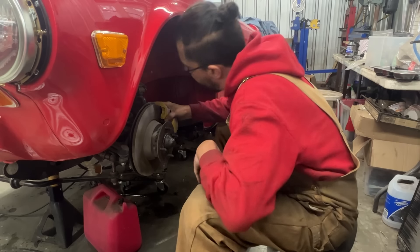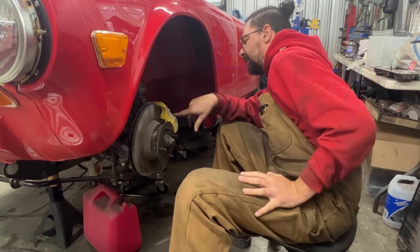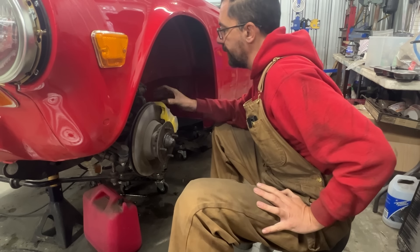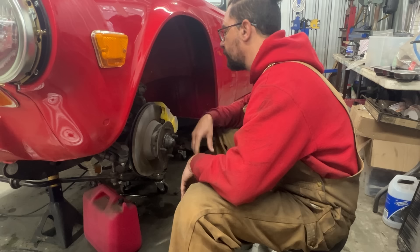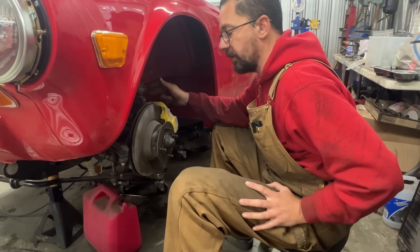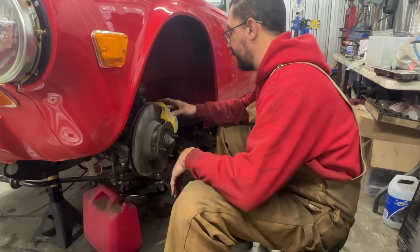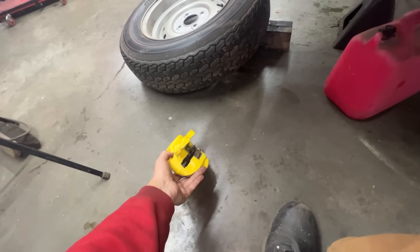Looks like we have new brakes — John painted the calipers himself and everything is connected. I want to take the caliper out to make sure it doesn't have any DOT 3 brake fluid in it, because we're installing DOT 5. We're going to flip it upside down to drain it and rinse it with a little DOT 5. The calipers should be in good shape — the car had working brakes when I drove it before.